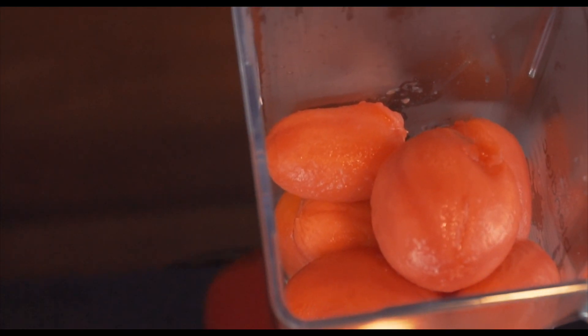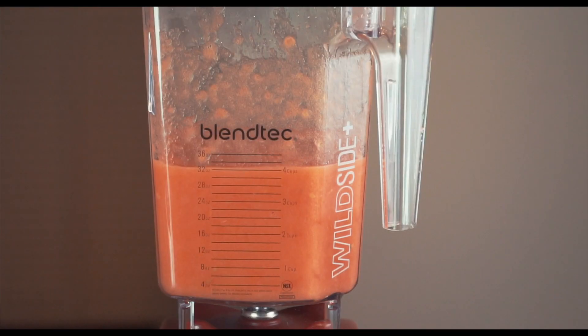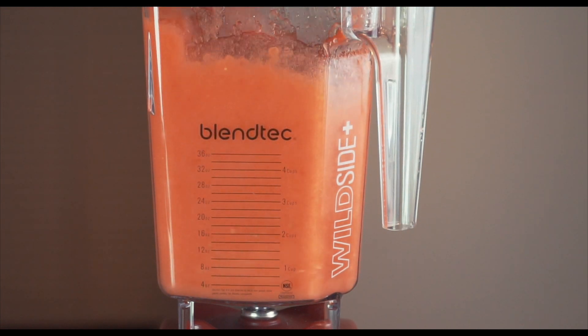Now that you have your peeled tomatoes — whether they're from a can or fresh — I like to give them a few quick pulses in a blender for a smoother sauce. But if you like your sauce a little chunky, you can skip this step.